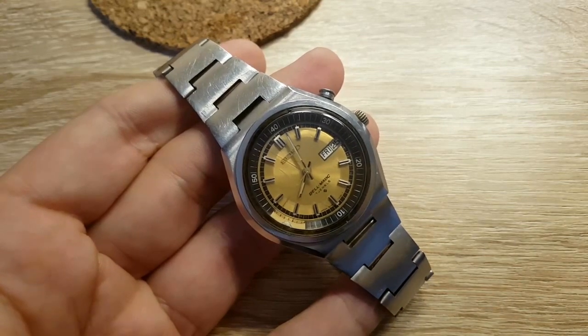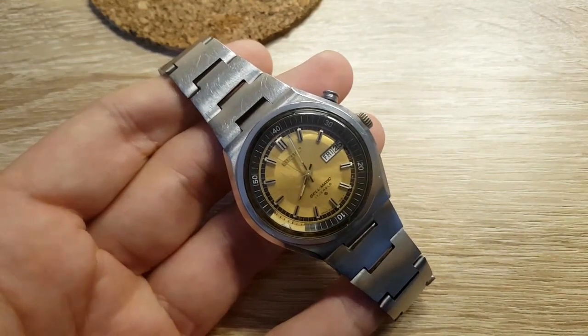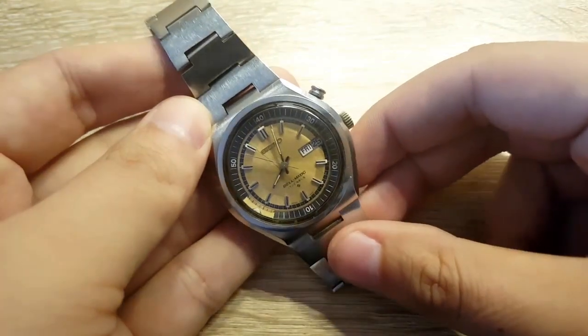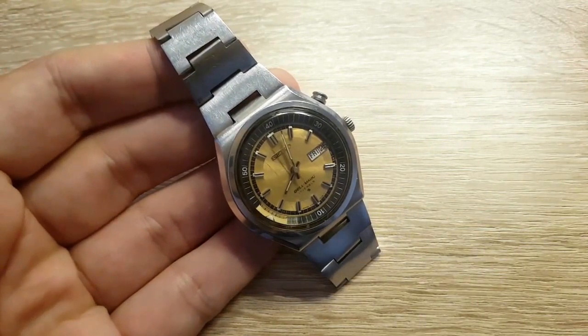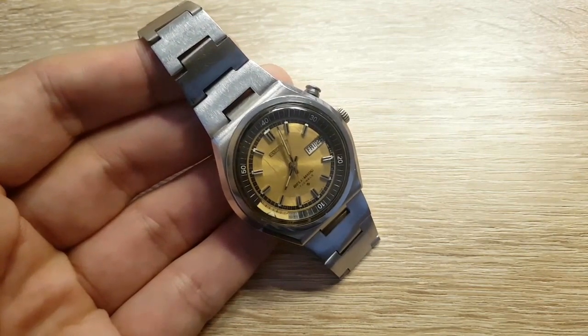But speaking from a horology standpoint, this is so much cool for so little money. You can find this under $100 and over $100 on eBay depending on condition, quality, the model, and lots of other factors. At the end of the day, if you are a beginner collector or a collector seeking more than a simple Seiko 7s26...